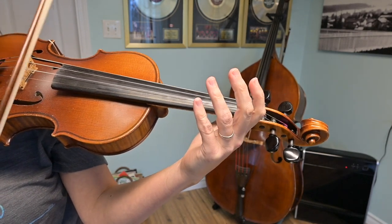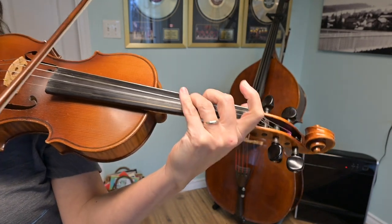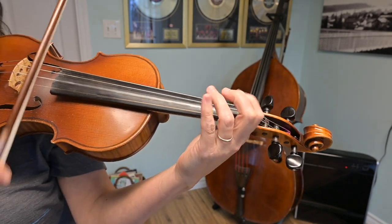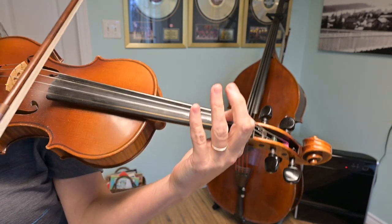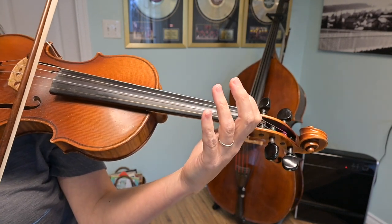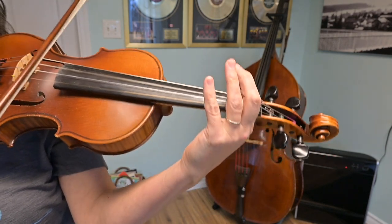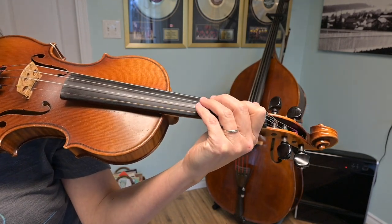Now I'm going to add one note at the end — it's an open D. Play that with me, ready — go. At the end of that, I'm just going to play a long E and a long D, and that's my first ending. Ready — go. That's our first ending.